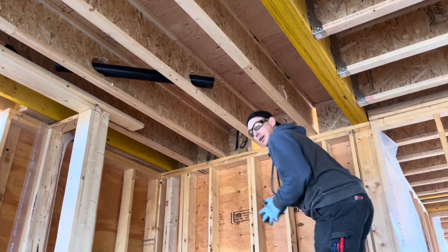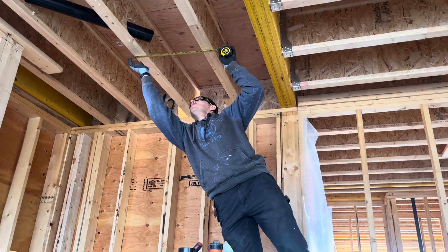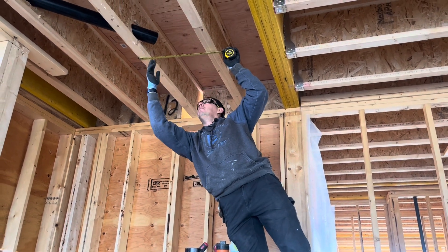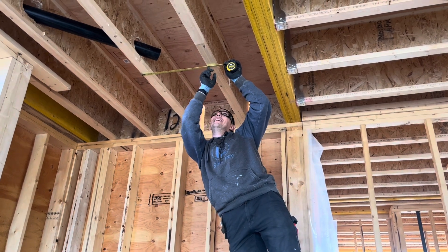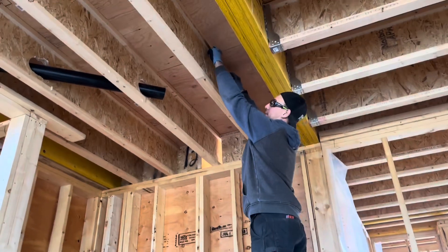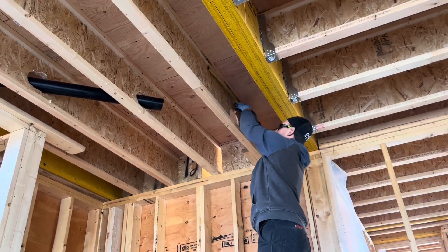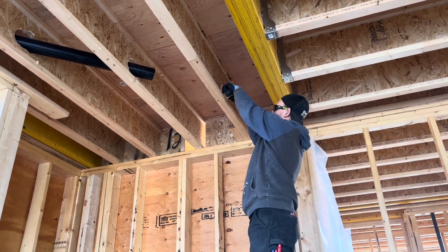I take that center line mark and I put it over here and mark 43 and a half right here. The next thing I do is take my center-to-center measurement of my joists. The easiest way of doing this is going outside of this joist to inside of this joist — it's 19 and a quarter. So I add 19 and a quarter to that measurement and mark it.